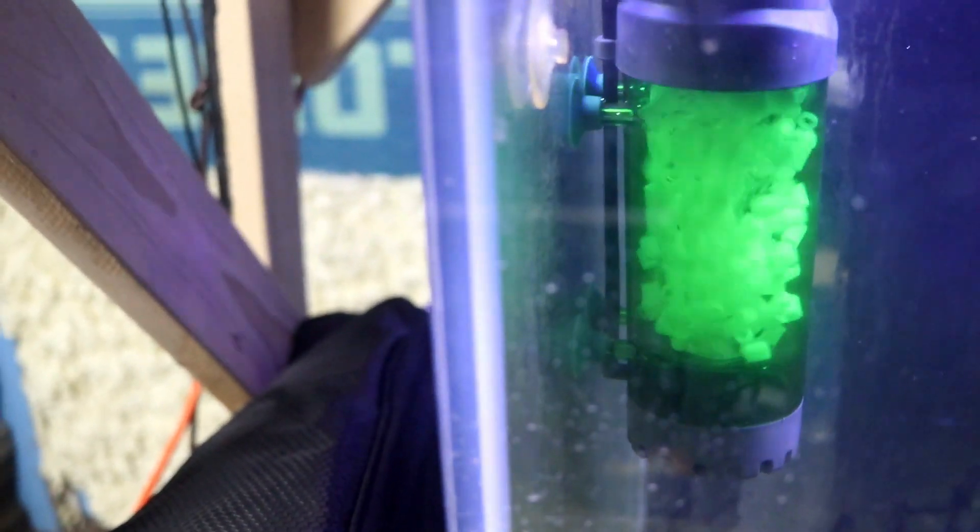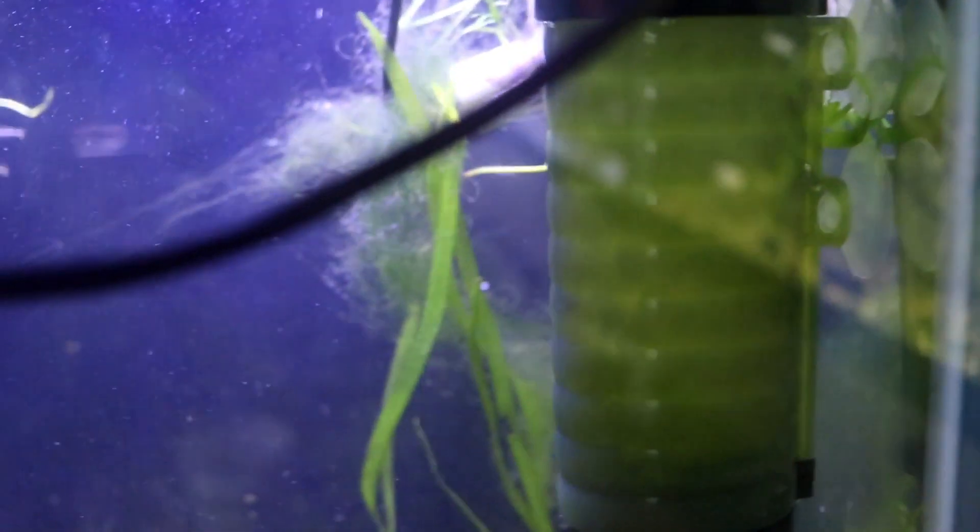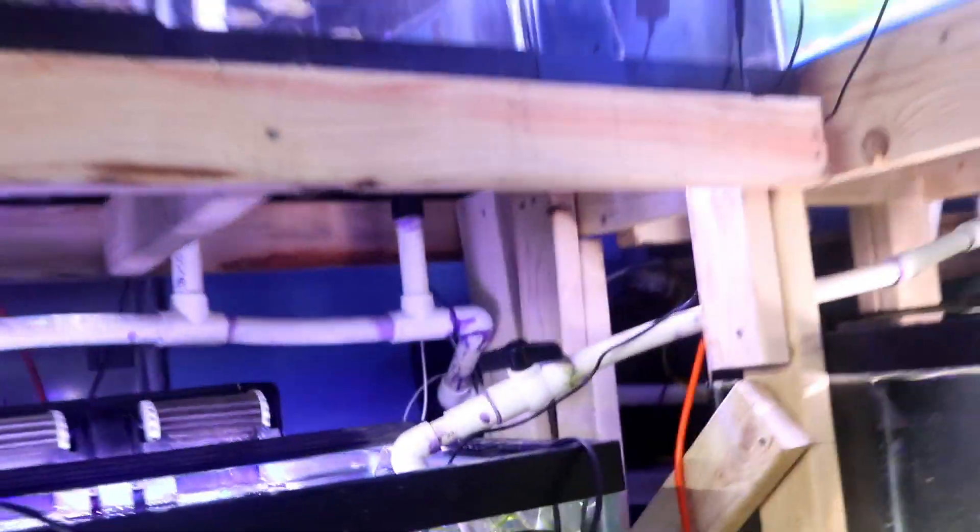As you can see now, we've got both of these running. This is the LH 600 and we've got the ZYS filter running over here. They're both running on my 90-gallon cichlid tank.